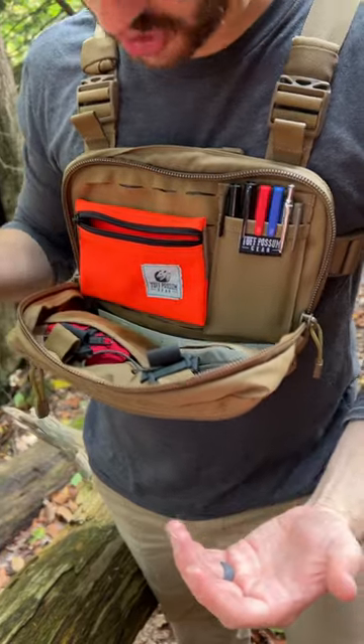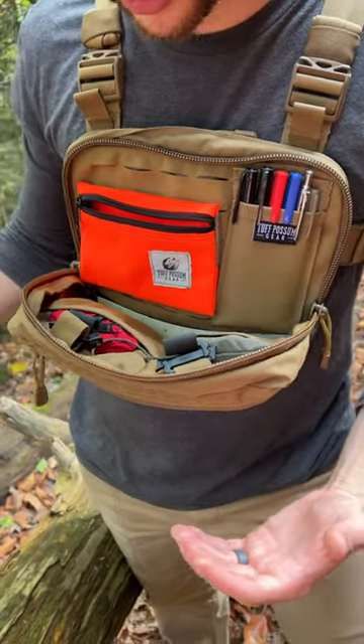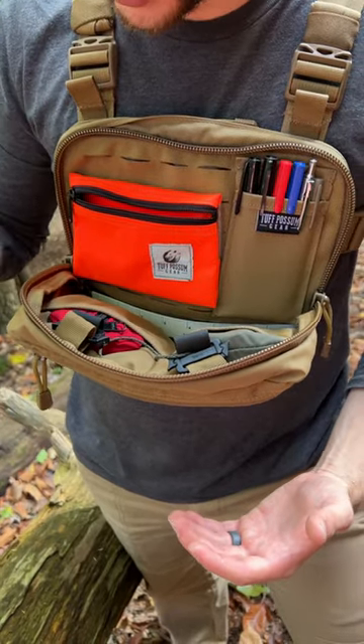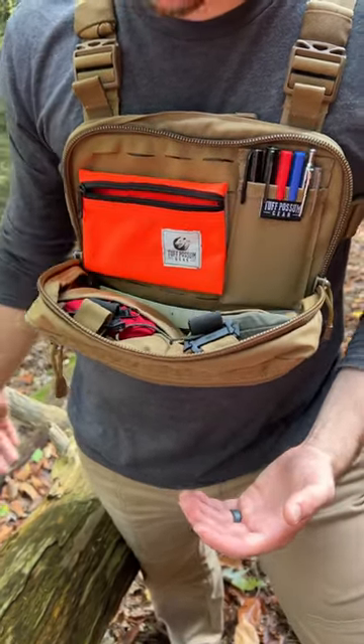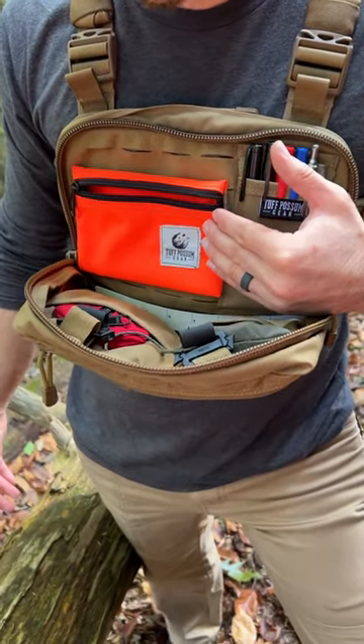I've even seen some overlanding type vehicle organizer panels that are Velcro that go in the back of your passenger seat — these will slap right on there as well. Put some extra flashlight batteries in there. Check it out guys, toughpossumgear.com.